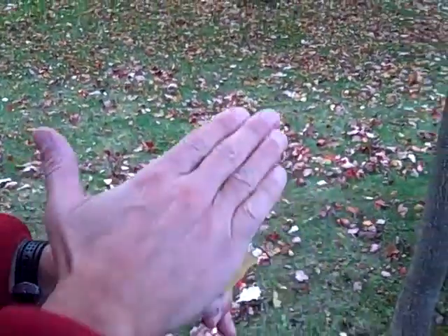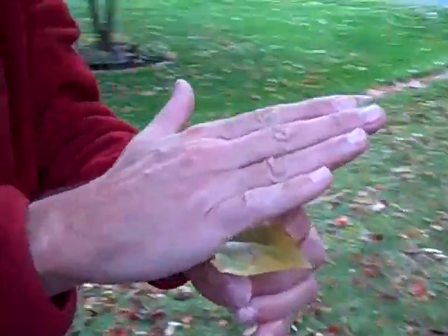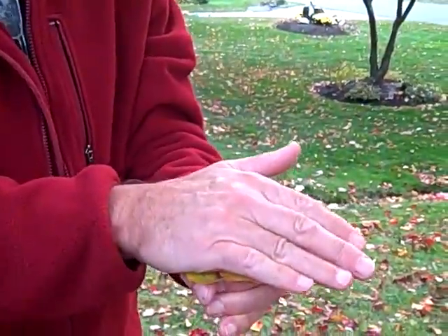And then slap down on the top. Are you ready? One, two. And there's how you pop a leaf.